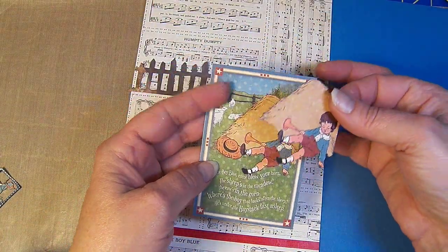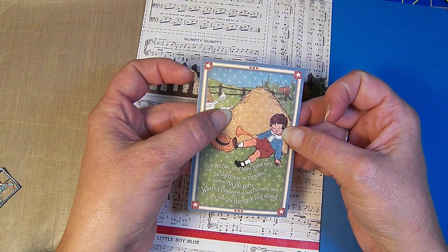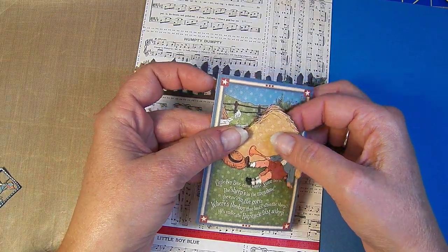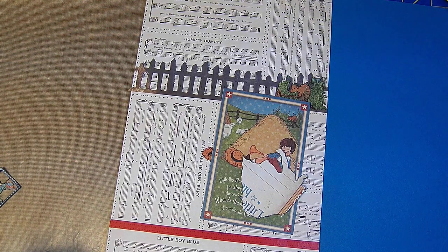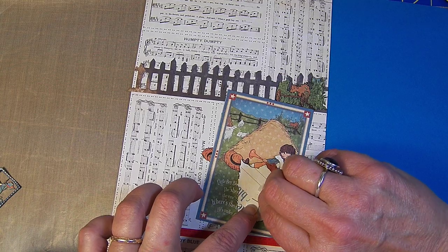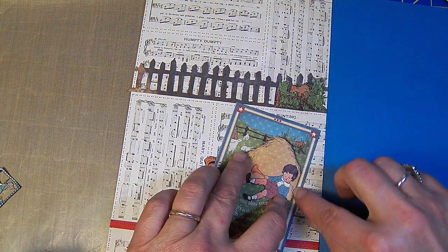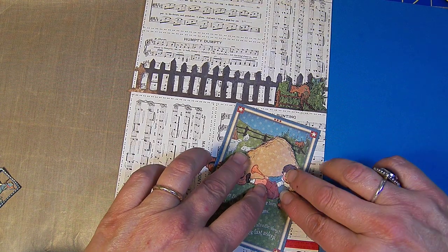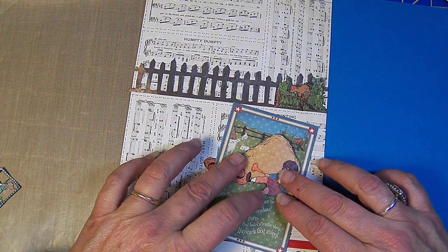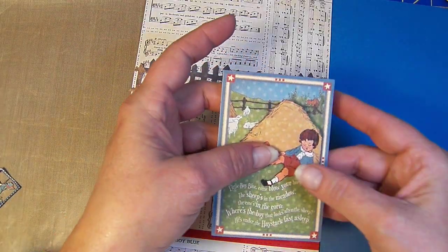I fussy cut this out of another one and I'm going to line him up. I want it to be a little 3D on there, so I'm going to put a pop dot in the center — several pop dots if I can grab them. These are the Stampin' Up pop dots. They will help to create a little bit of a 3D effect, but still allow me to match up the ends. I'm not going to glue the very top, but I'll match up his little body as best I can and glue that down, and the pop dots will just give it a little bit of a 3D effect.